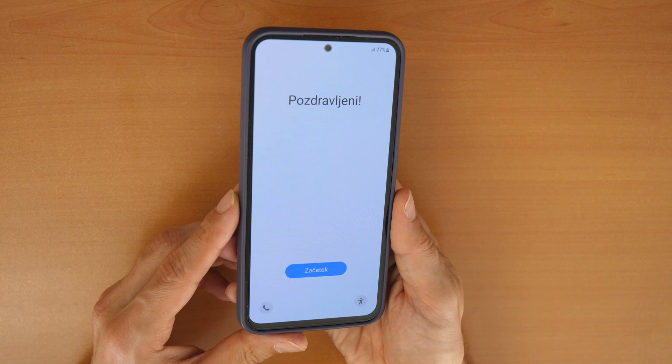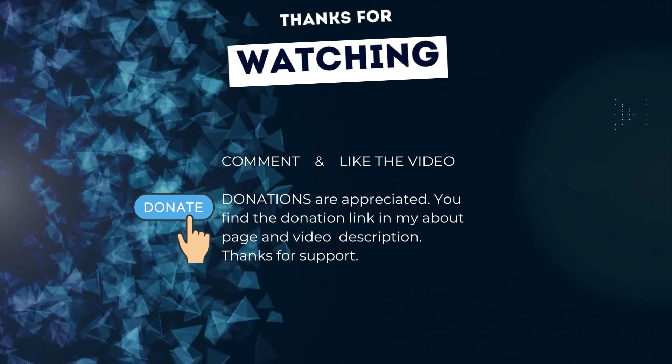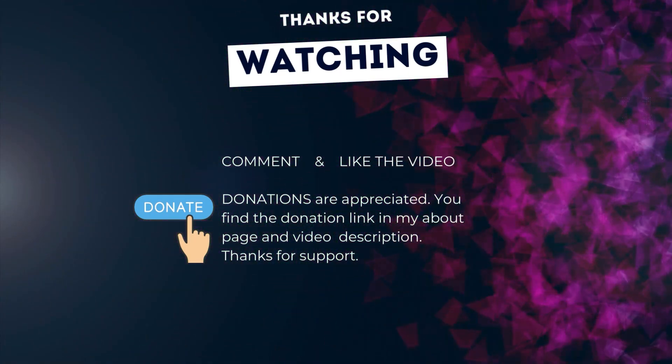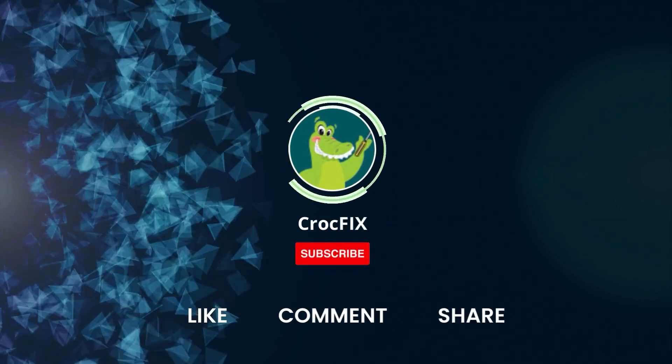That's it! Let me know in the comments if it works for you. Thanks for watching. If the video helped you, you can buy me a coffee — donations are always appreciated. You can find the donation link in my about page and in the video description.